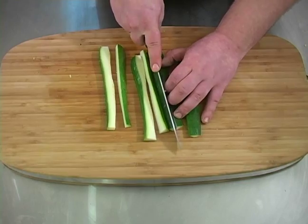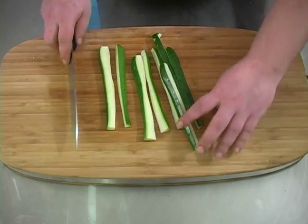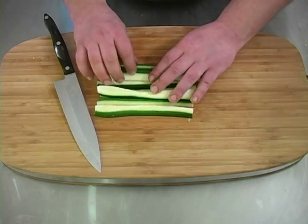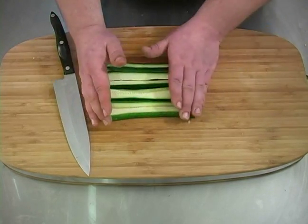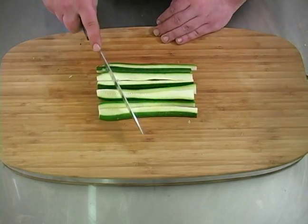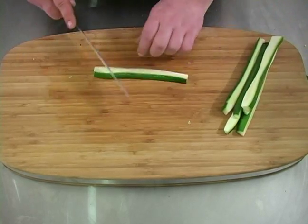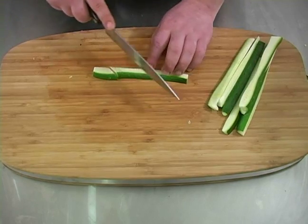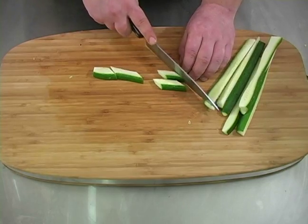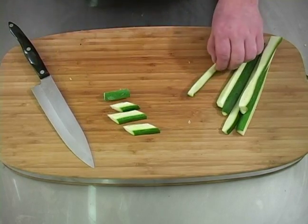Making sure to protect your fingers at all times. Now that we have those cut, you can do one at a time or you can do them all at once if you have a small amount. We're going to cut them at an angle, and I am going to do one at a time. Cut at an angle like this to produce a little interesting piece so you can differentiate from the rest.